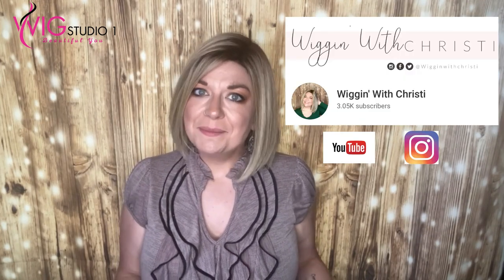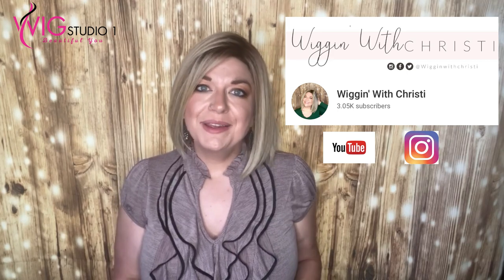Hi! Welcome to Wig Studio One. My name is Christy, I'm with Wiggin' with Christy. Today I'm bringing you a review of Belle Tress Cafe Chic wig, which is a heat-friendly wig, and this is in the color Honey with Chai Latte.